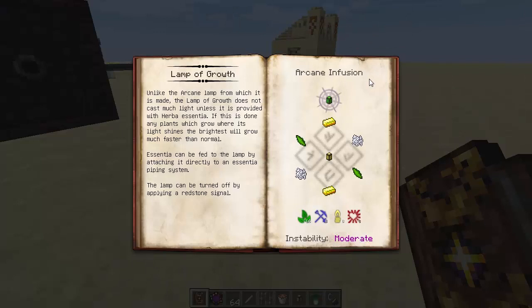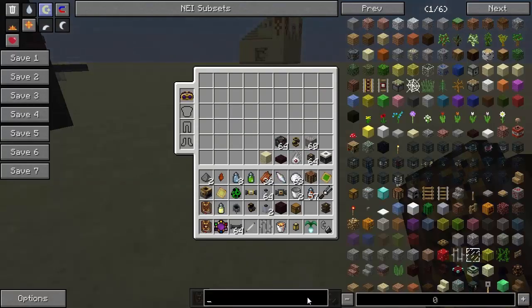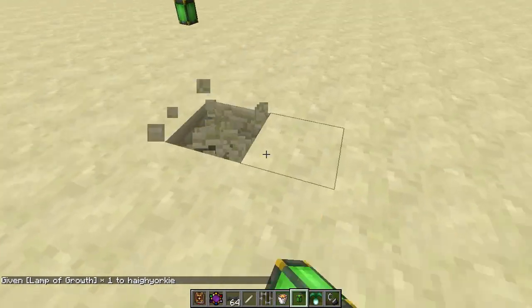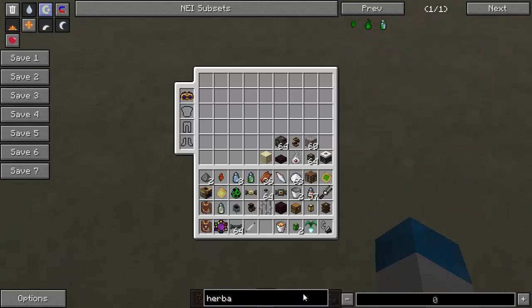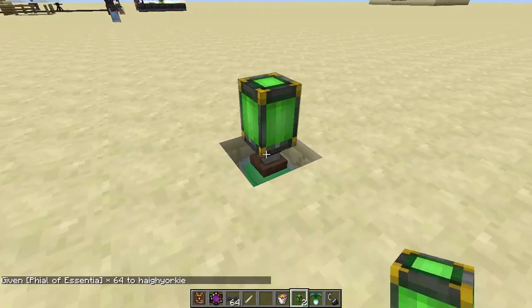It's an arcane infusion, of which we will get to in this set of episodes, guys. The Lamp of Growth does not cast much light, unless it's provided with Herba Essentia. If this is done, any plants which grow where its light shines the brightest will grow much faster than normal. Essentia can be fed to the lamp by attaching it directly to an Essentia piping system. The lamp can be turned off by applying a Redstone signal. So basically, guys, if we get the Lamp of Growth and pop that down over here — it's not got any Herba in there, so I'm going to get an awarded jar, which I've actually got some here, pop that down onto the floor there and fill this up with Herba.